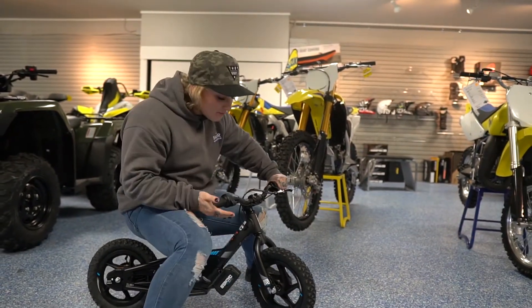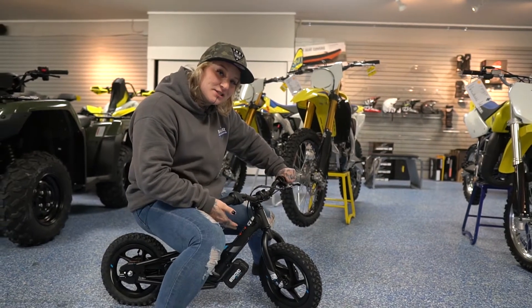Hey guys! We're here at Baker Motorsports. I'm on the 12-inch Stasic, which is the stability bicycle.